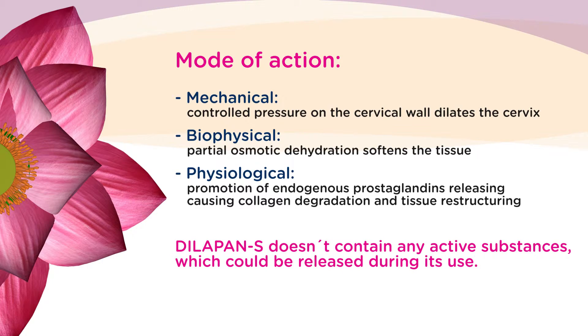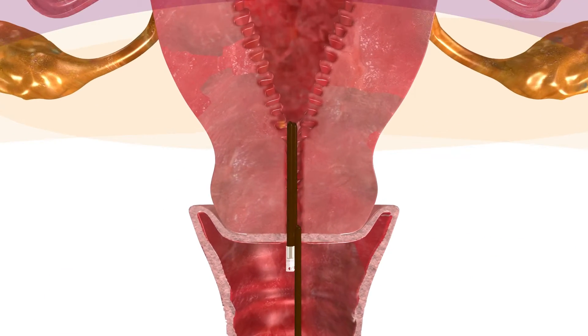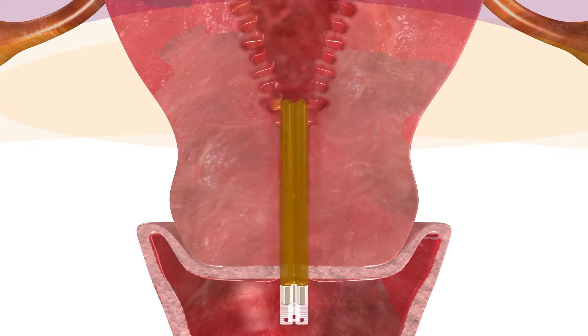The Dilipan-S doesn't contain any active substances that can be released during its use. Based on the indication, one or more rods can be placed into the cervix.